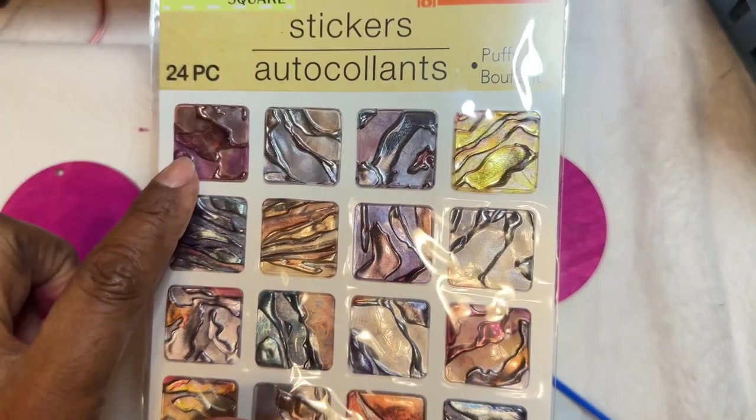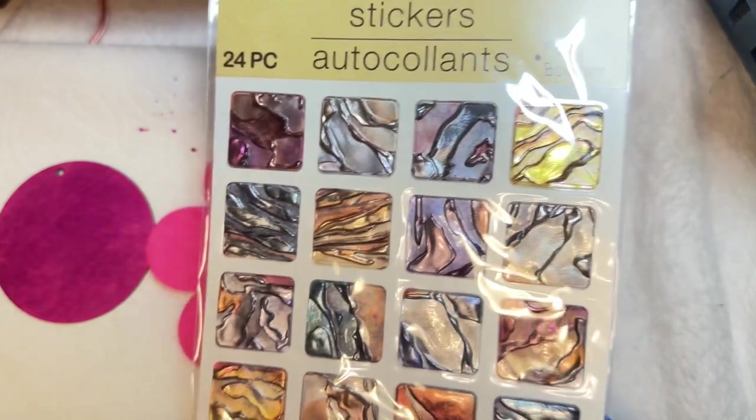I'm thinking about adding this particular color right there because I like it and it gels with that color.